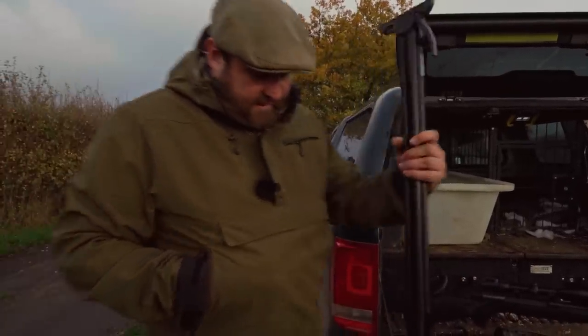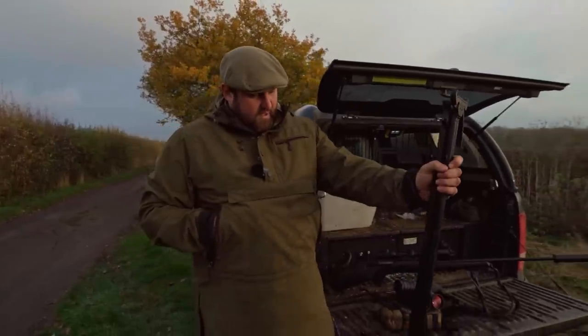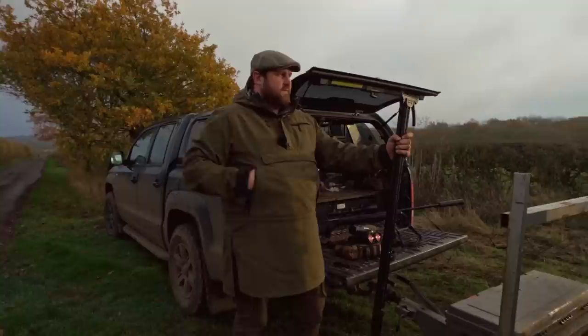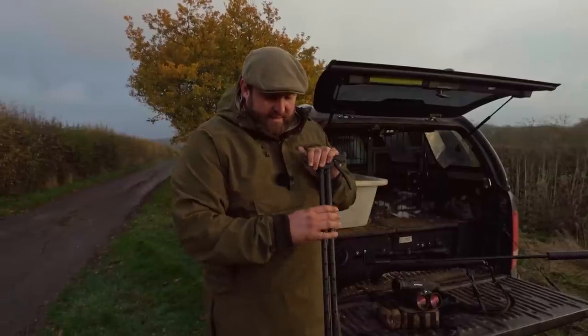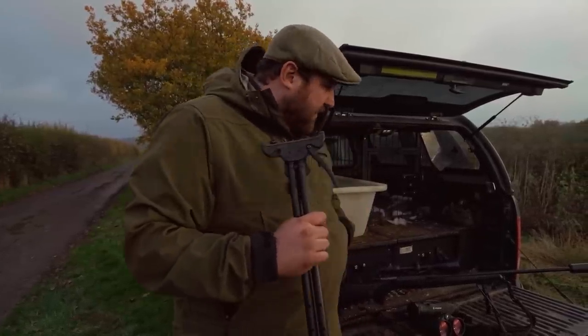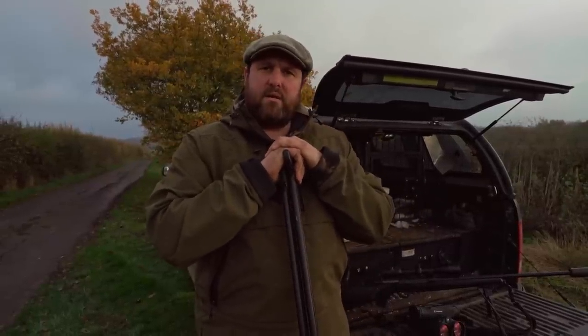We are using the Viperflex quad sticks — they transform shooting with a rifle. You can't get a more stable platform stood up. A lot of the time now, especially with game covers and farmers looking at cover crops as an option over winter, you're shooting over and into those cover crops. You couldn't do it prone and you'd really struggle doing it with anything other than quad sticks. So these are a fantastic tool — I don't go anywhere without them. I think that's about all the kit we're using. Time's ticking on now, we're getting to that golden hour, so we'll get on and see if we can find something.